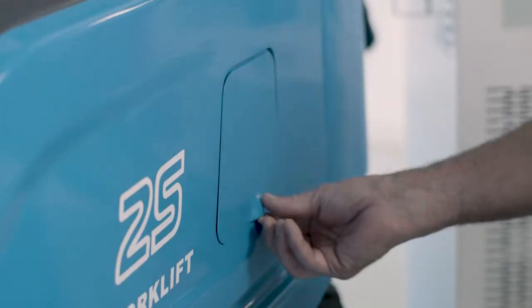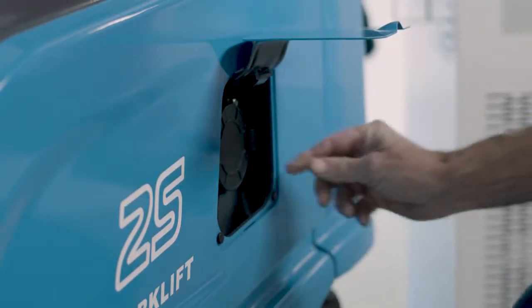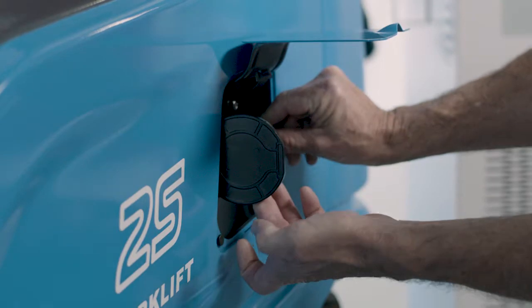We're going to go through the charging procedure of the iron phosphate battery in this BYD truck. First thing I'm going to do is open the door and release the cover on the charging port.